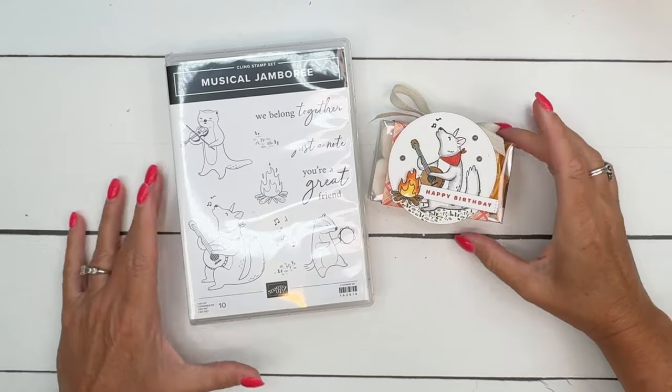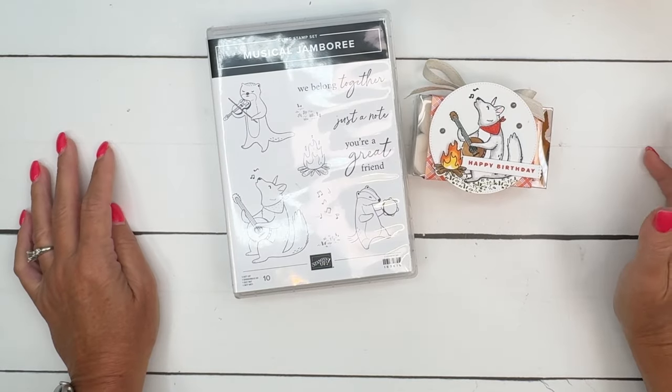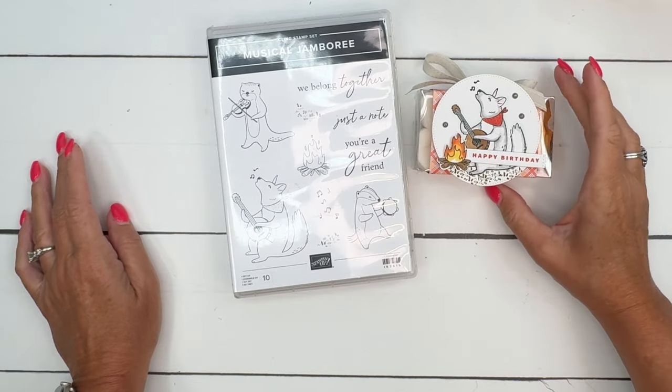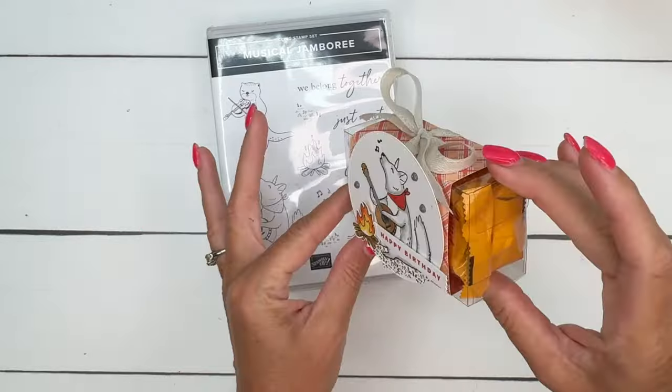Hey everybody, Erica Sirwin here from Pinkbucker Designs. I've got a fun little project for you today using the Musical Jamboree stamp set. When I first saw the stamp set, I thought it would be fun to make some little s'more boxes.